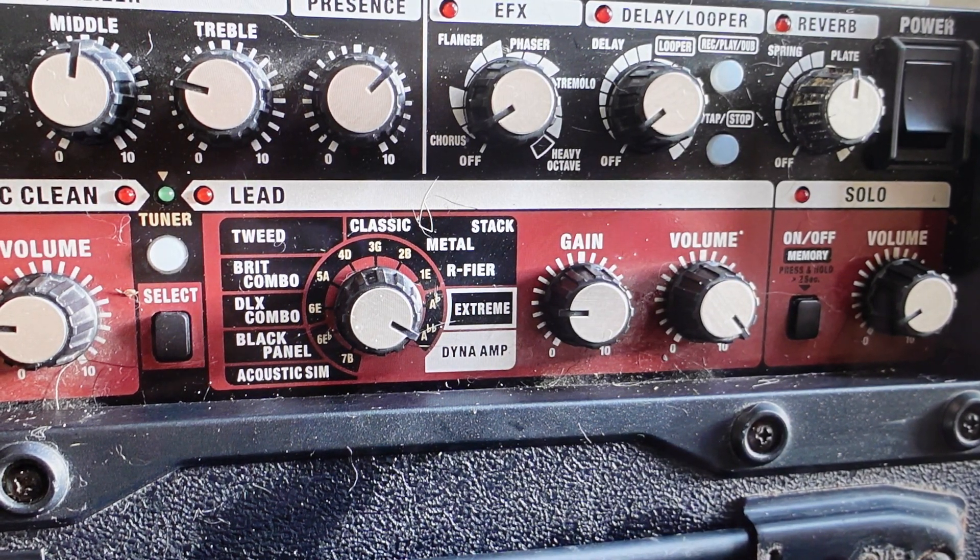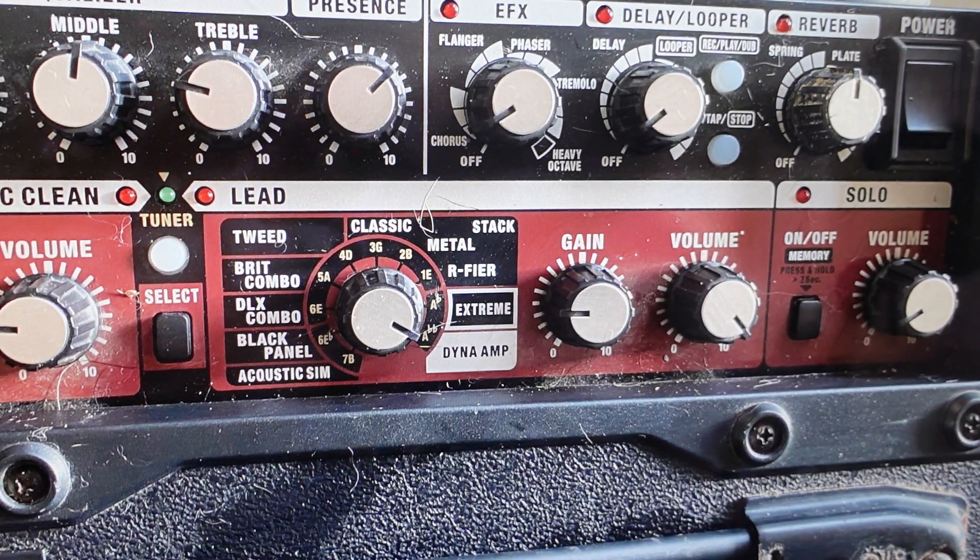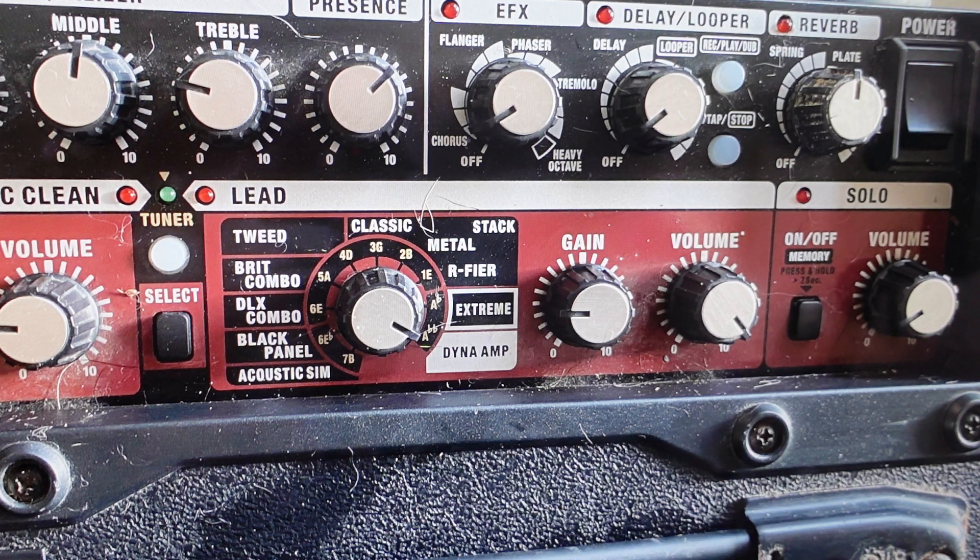Hey everybody, this is a quick video in case you have a Roland Cube 80XL guitar amp and you need to do a hard reset to the factory default settings on it. Now you're going to want to do this for one of two reasons. The first one is troubleshooting — if you're having any issues with this amp not working right or it's making weird sounds and stuff like that, we can fix a lot of these issues with a hard reset.